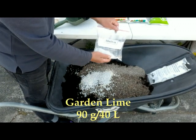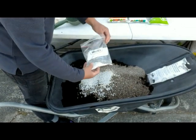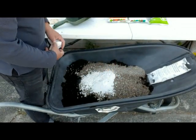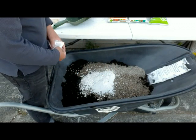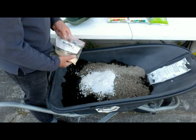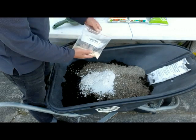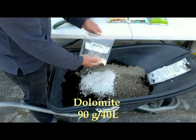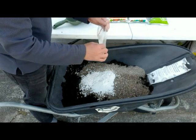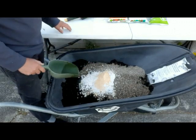Then we have garden lime — that's about 90 grams per 40 liters. Our peat moss is partially decomposed organic material, that is why it has an acid reaction. So we make sure that we add lime to neutralize the acidity so the pH would be just about the level that the plant needs — about 6 to 6.5. Then we have dolomite — 90 grams per 40 liters. One advantage of using dolomite is that it is also a good source of magnesium, magnesium being a macronutrient for the plant. So we are now ready to mix.